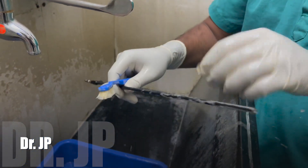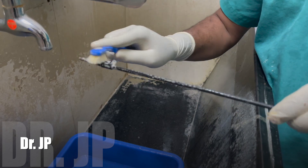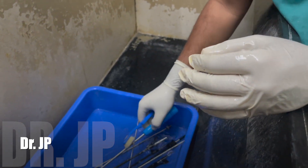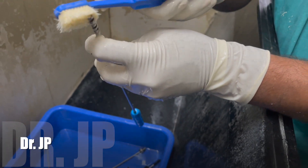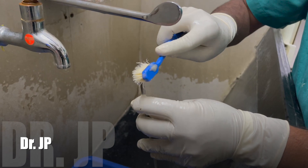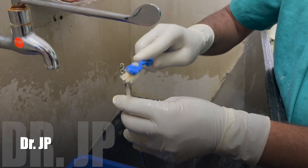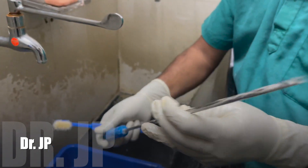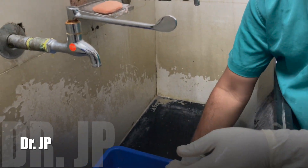He cleans all of the barrel and the tip thoroughly. This is the mayama screw — the whole tip is cleaned, and he makes sure there is no blood clot or tissue entangled in the screw. All instruments need to be cleaned this way.